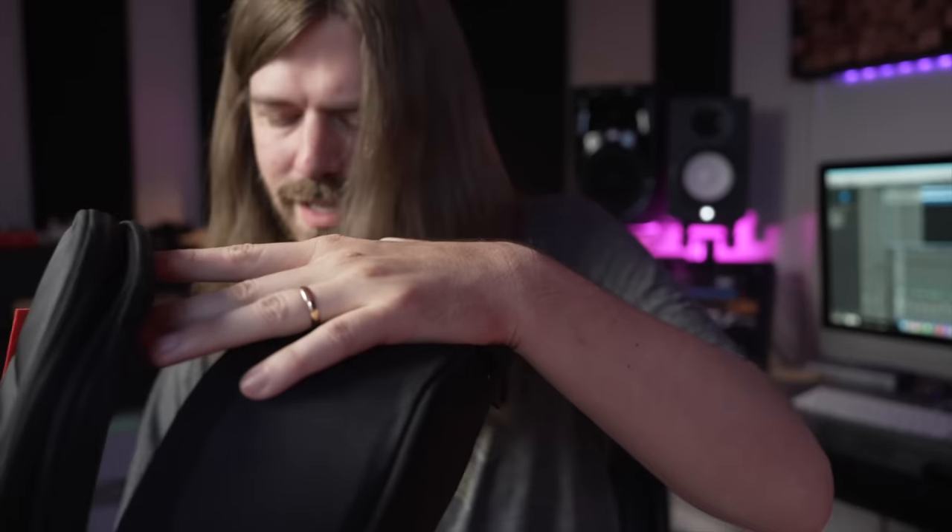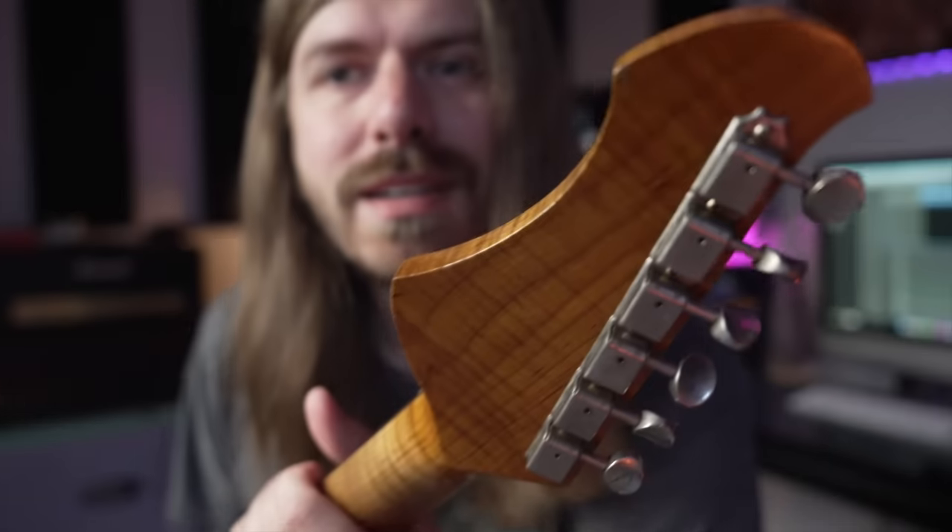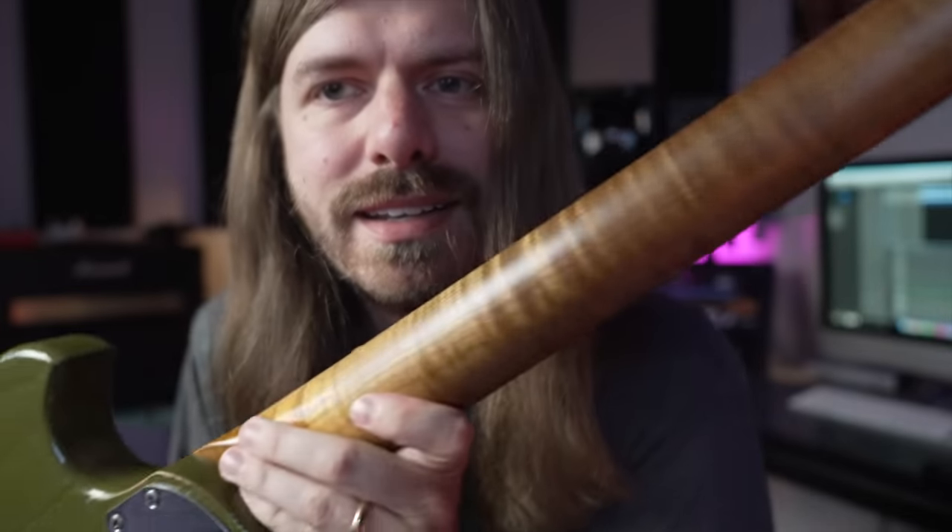Alright guys, I have been waiting a long time to try one of these guitars. I finally got to borrow one and it is so cool and so inspiring. Check that out — this thing is awesome. Let's write some music!